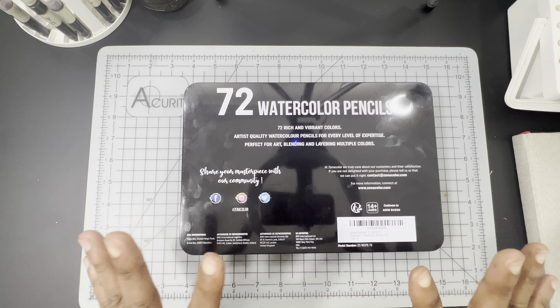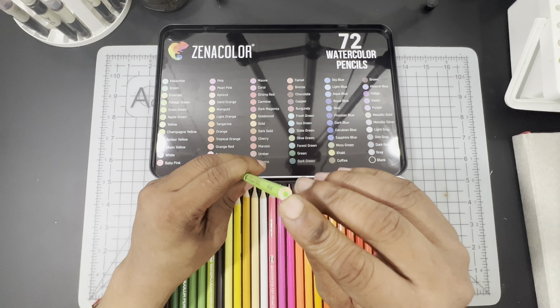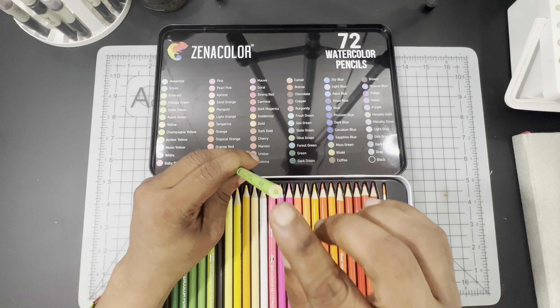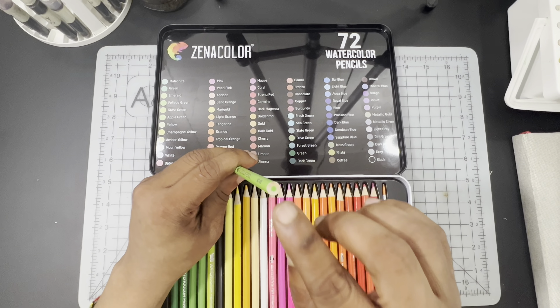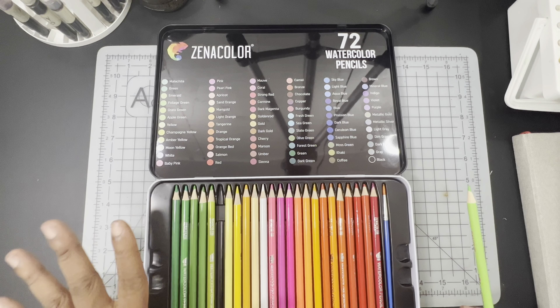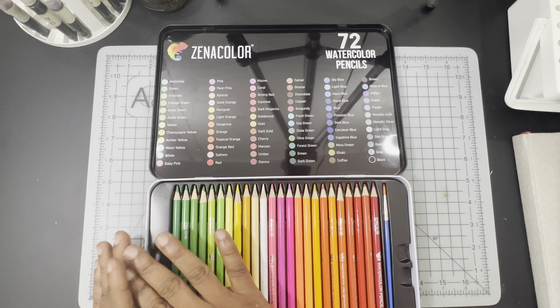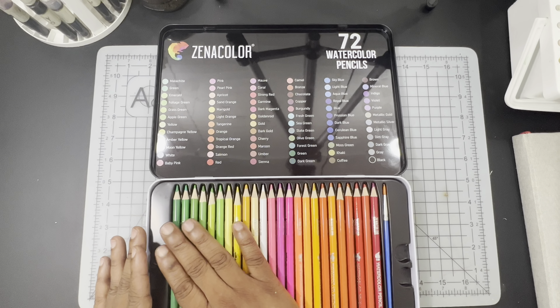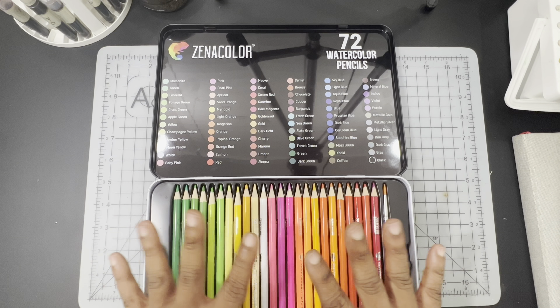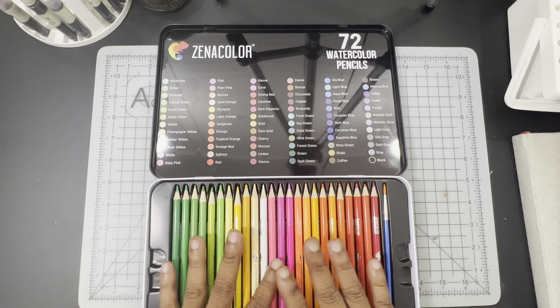I'm no longer giving companies a pass on not putting a lightfast rating on their products — I think it should be pretty standard since everyone is interested in lightfast information, especially professional or aspiring professional artists. However, I believe these pencils actually target a market that might not necessarily care much about lightfastness — the coloring book market. Most coloring book artists color in a book and the work is protected between the pages when closed, so lightfast information isn't relatively important to them.